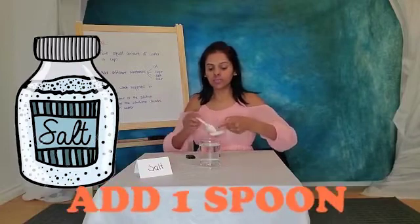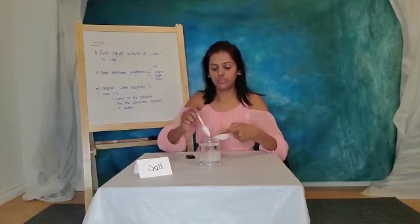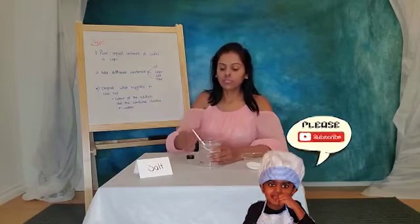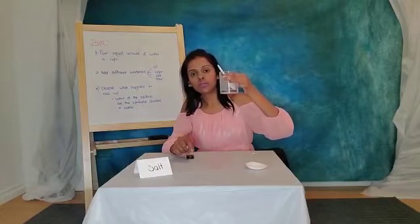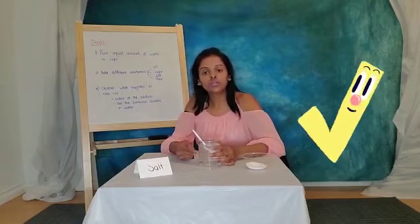Our third substance is salt. Let's add one spoon of salt in water and stir it for 30 seconds. When salt is added to water it makes a salt solution — where did all the salt go? It all disappeared! Yes, we can say that salt dissolves in water.